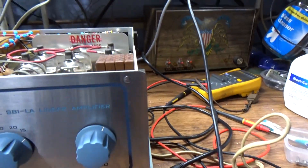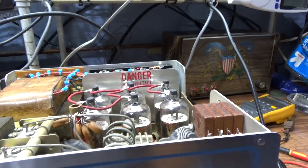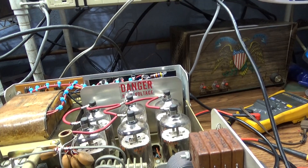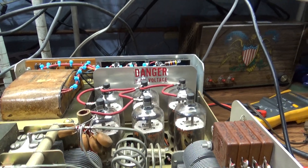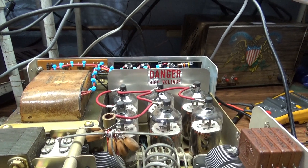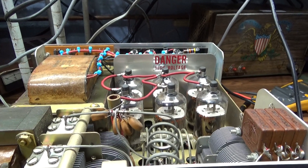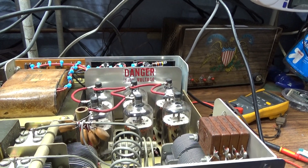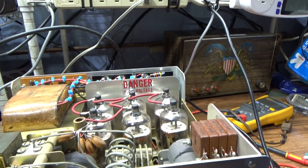From the factory it was set up for the SBE 33 and 34 radios, which sent 10 volts into it to key it up. But most modern radios and transceivers ground it instead. So I did a little rewiring to make it ground-key compatible. I also removed the dangerous 120 volts that was used for the negative 120-volt bias — a relay now grounds that bias, so there's no dangerous negative 120 volts coming out of the connector.